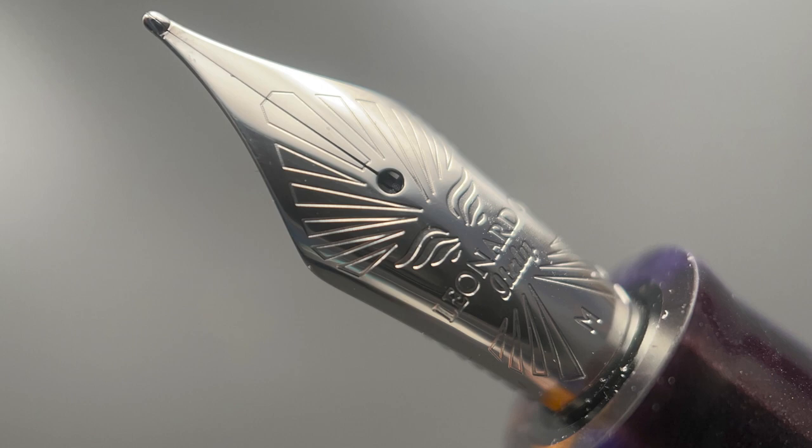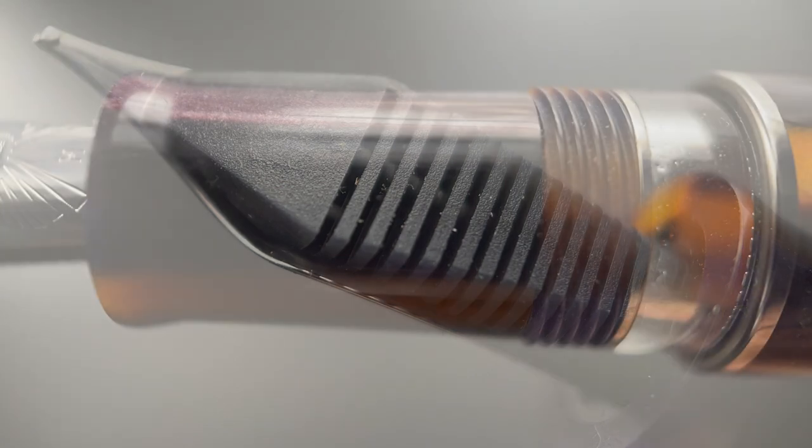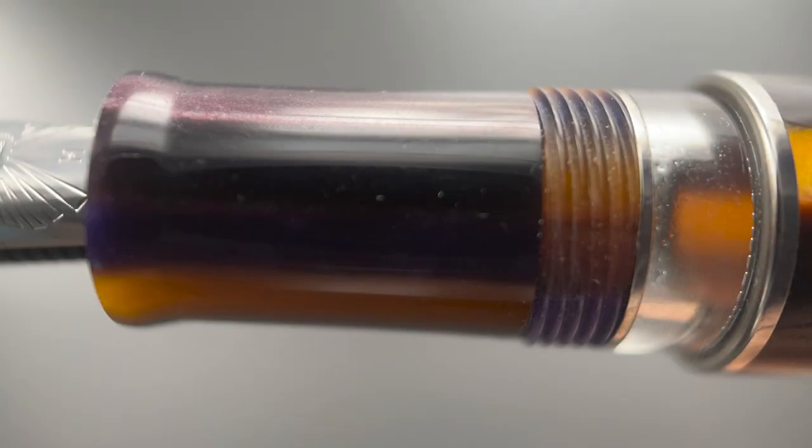I also have one of their broad cursive smooth italic nibs, which I'll be demonstrating during the writing sample. Here's a look at the plastic feed — the gold nibs are equipped with ebonite feeds. This 2.0 model doesn't have Leonardo's stair-step section. This one begins with a flare and then slightly angles up until you reach the cap threads, the ink window, and a medium-sized step up to the remainder of the barrel.